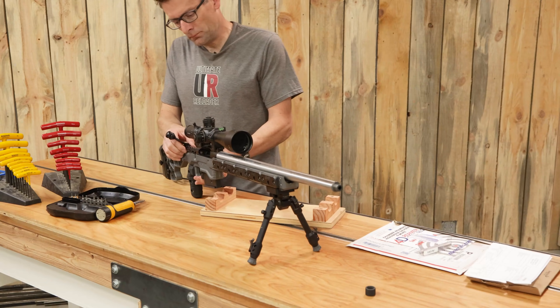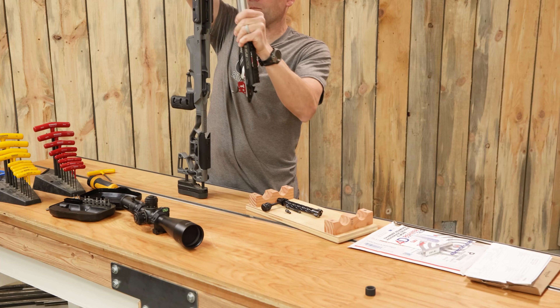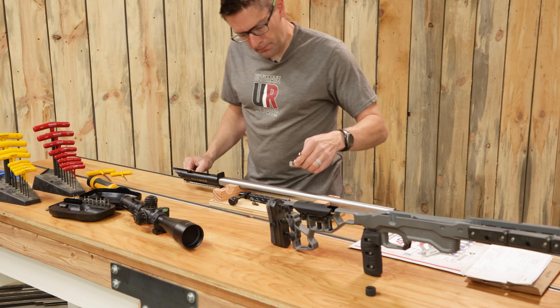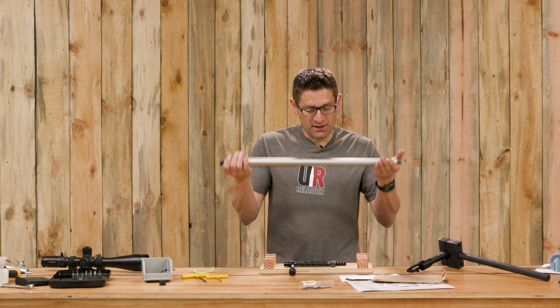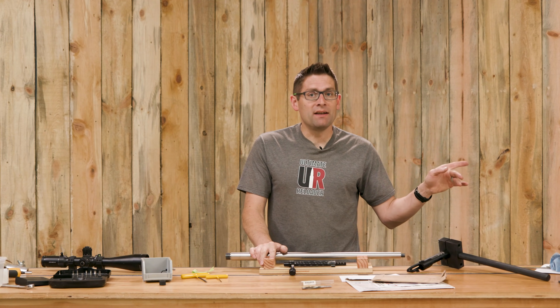I just got the rifle broken down and the barrel removed from the action. This involved removing the bolt, the scope, removing the barreled action from the stock, and removing the trigger. I then prepared for the barrel removal by removing the Picatinny rail so I could get my action wrench around the action. I broke the torque and unspun the barrel from the action. Now I'm ready to get this barrel dialed in on the lathe.